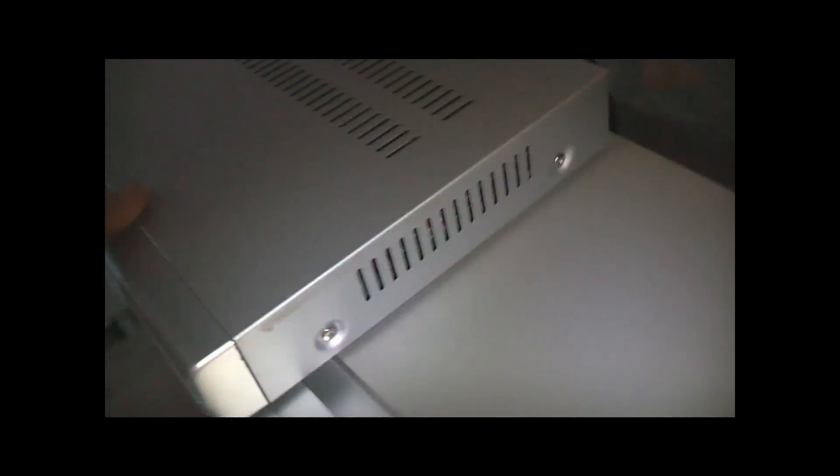It just plugs in for your component. It might be 720 HD so it might not be a full HD box. That's how it plugs in — component, that's the old form of HD.